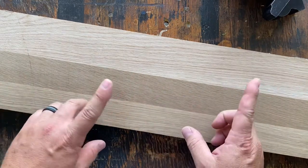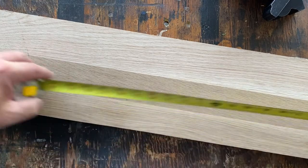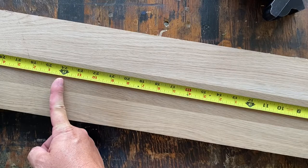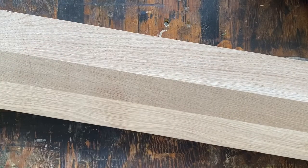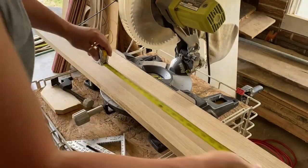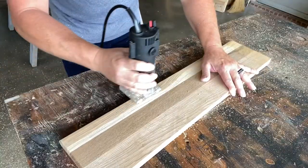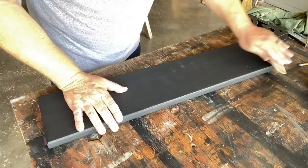Let's take it to the saw and cut it — I think a 24-inch shelf would be plenty. Let's measure everything out. We will cut it, we will route it, we will sand it, put a little paint on there, then sand the edges.